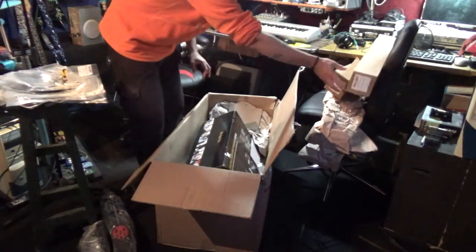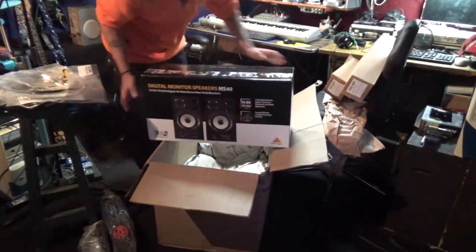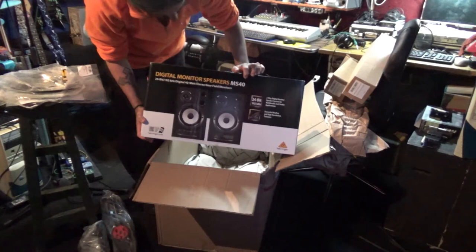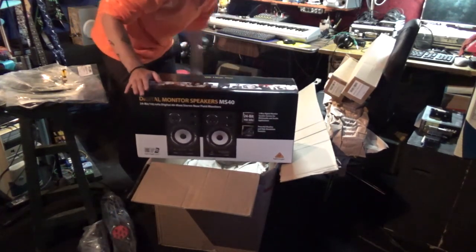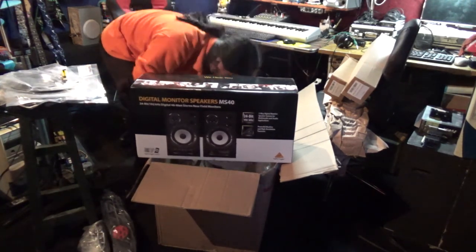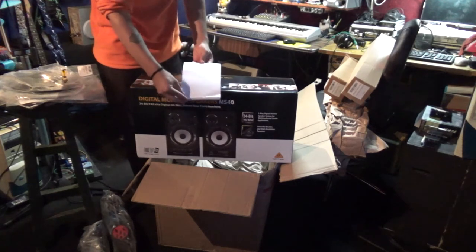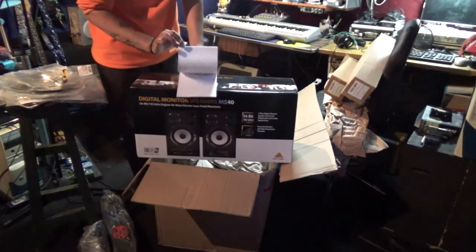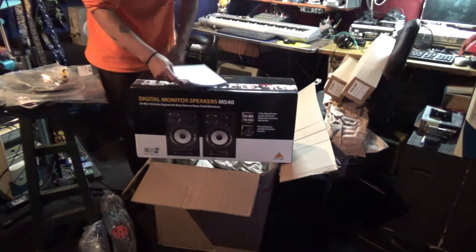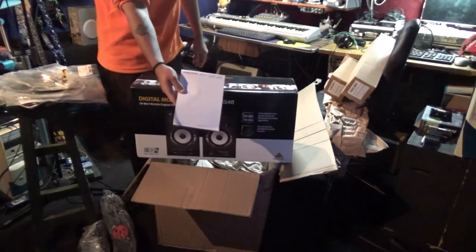And this is the best of the package — these are studio monitors. Behringer MS-40s. That's pretty much all we've ordered. Oh, they sent me — the music store sent me a small gift. I don't know how you say it in English right now, but they sent me this. That's pretty nice of them.